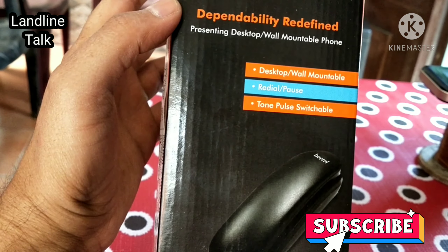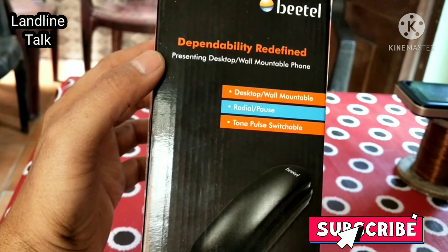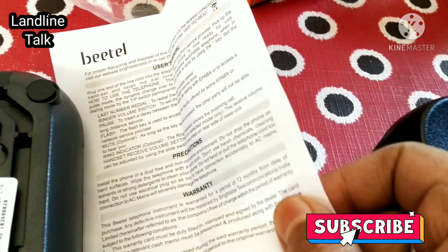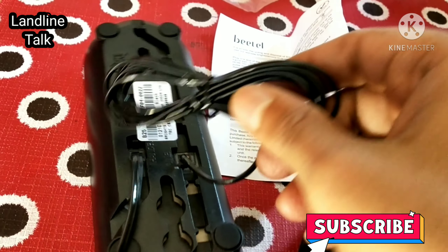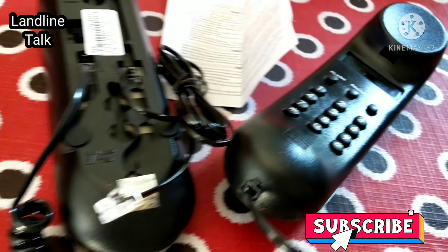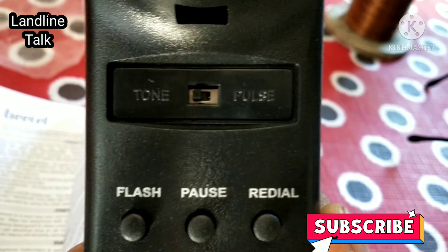You can use this phone as a simple line phone or also with Jio, Airtel, or BSNL broadband services. Now I am unboxing this phone. In the box you will find the brand T-card and a three-meter mainline cord, which is very good quality material. The receiver cord is also connected from the base station to the handset, which is of very good material.